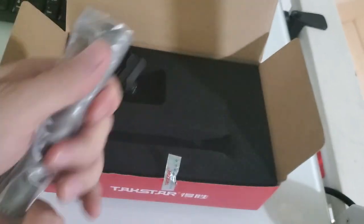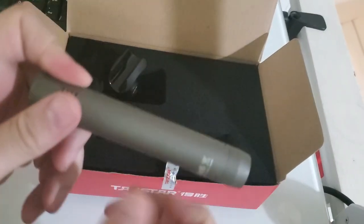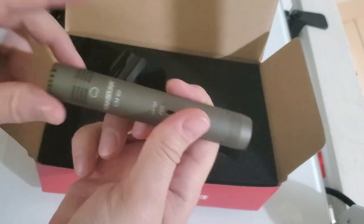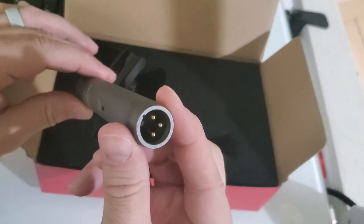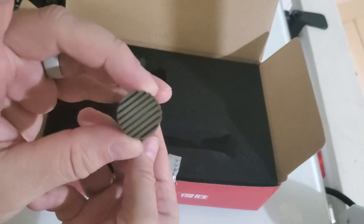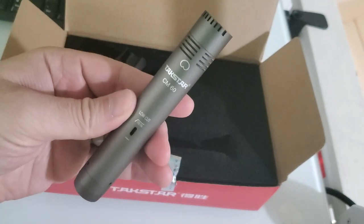The microphone is all metal — very nice. It has a low-cut filter switch, an XLR port, and that's about it. But it is all metal and it's got good weight to it.